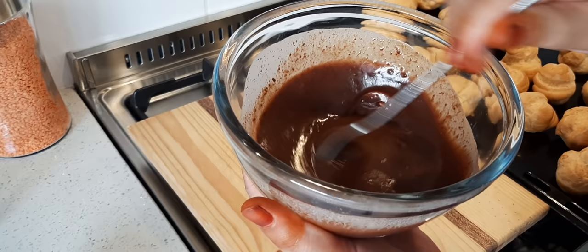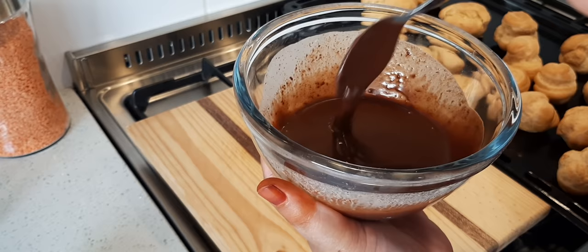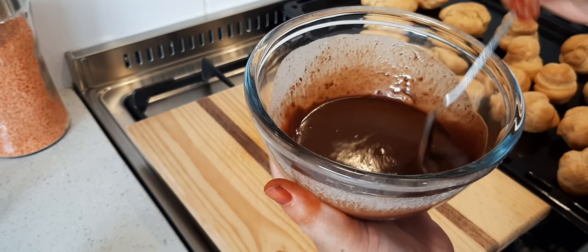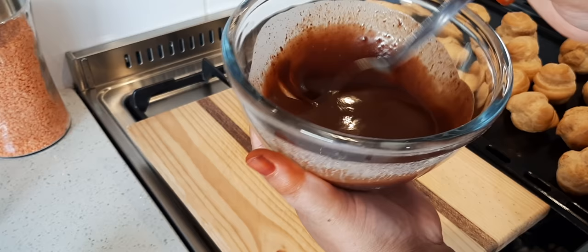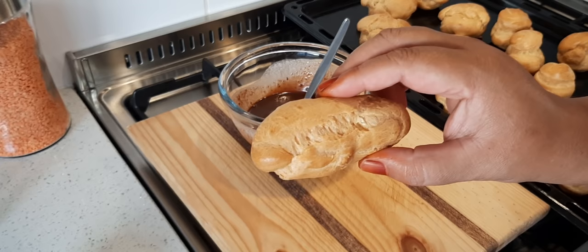I've stirred it — you just continuously do that so it becomes this delicious chocolate ganache. If it pulls and separates, add a few tablespoons of cold cream just to bring the temperature down and then whisk. Now I'm going to fill the eclairs with fresh cream.